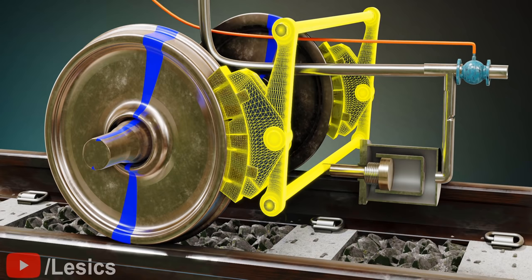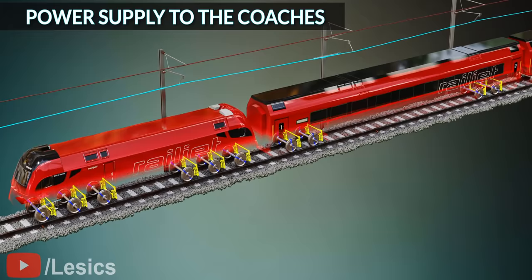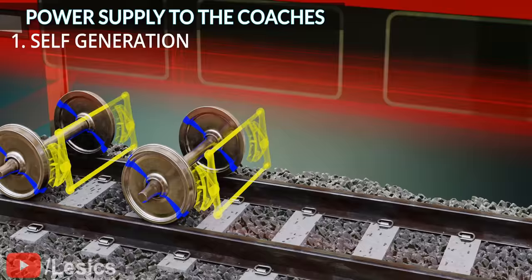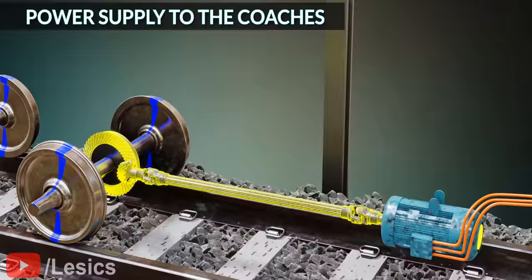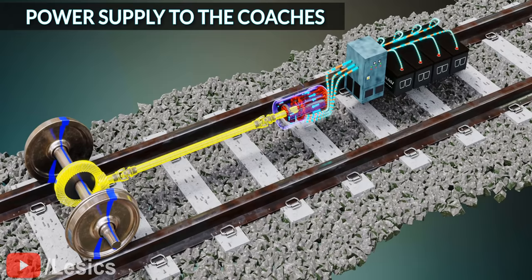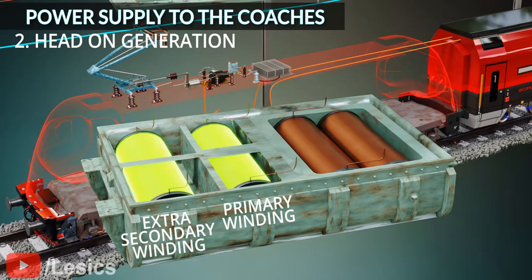The pneumatic braking system is fitted under every coach for each wheel pair. One way to supply power to each coach's utilities is by self-generation: an alternator is mounted under the coach frame, driven by a cardan shaft from a gearbox mounted on the axle. The output is rectified and charges a 110-volt DC battery, creating a continuous power supply to coaches. However, this self-generating method is not efficient, as it produces very fluctuating output power. So the most common way to supply power to the coaches is head-on generation, where an extra winding is added to the locomotive transformer to supply power to all the coaches.